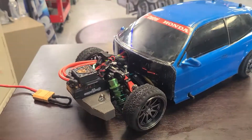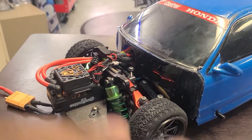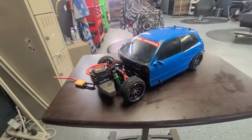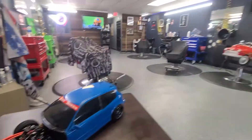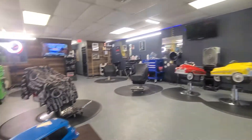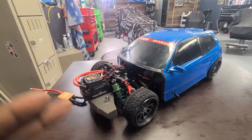What's good y'all, y'all already know what time it is. I ain't uploaded in a minute, but we are here today in the barbershop. It's Wednesday, kind of slow, so I want to take this time to show y'all something.